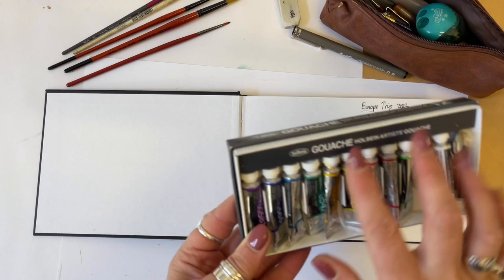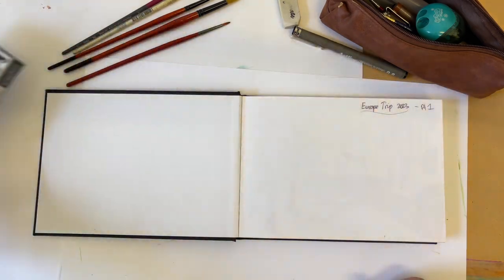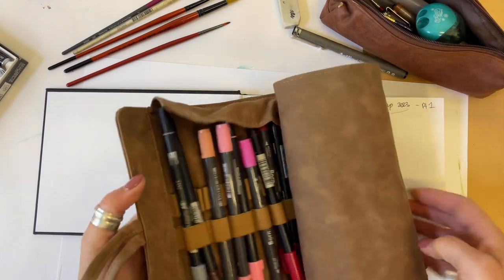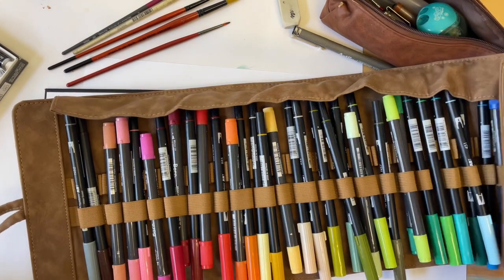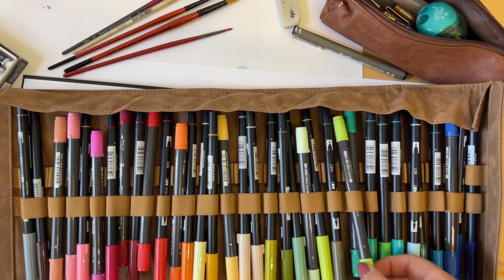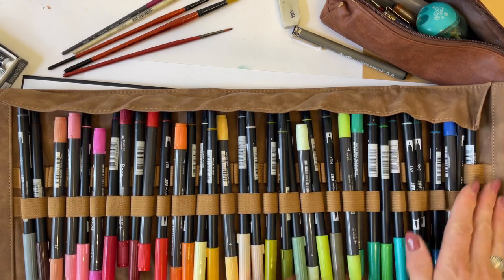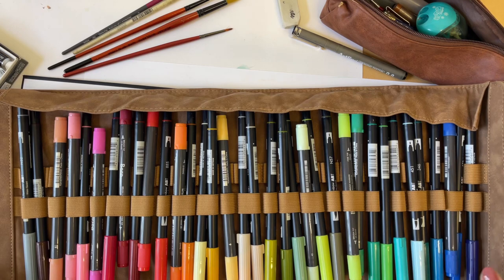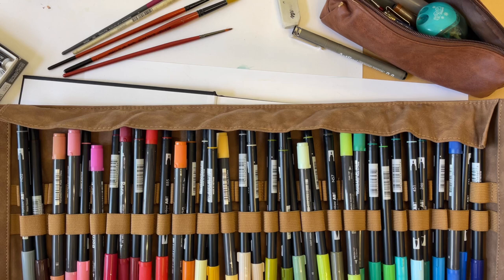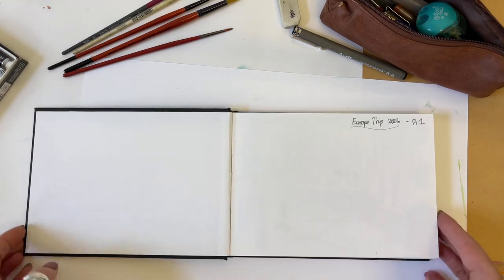There's my favourite at the moment — Holbein artist gouache. I really love them but as you can see there's not much left already. And then probably my favourite bit of the trip, picked up in Rome, was this lovely leather-look holder for all my Tombow pens. I've got mostly Tombow markers, with the odd other one masquerading in there. I've definitely added more since I came back and I'm pretty tempted to get the entire box set — I'm absolutely in love with them.